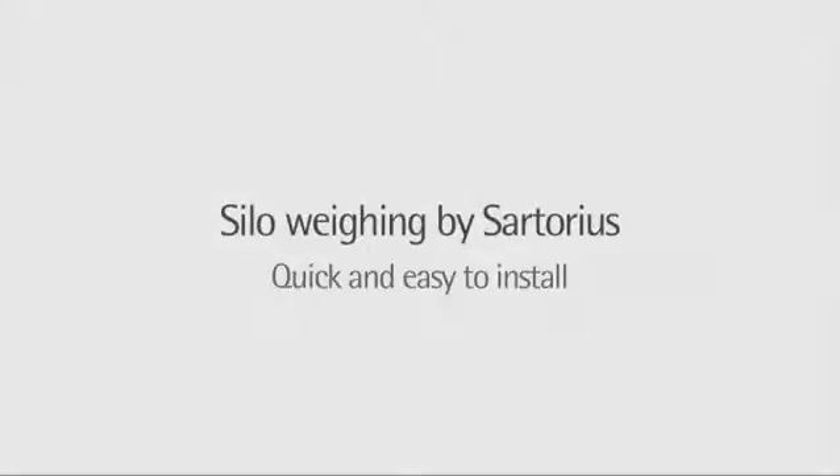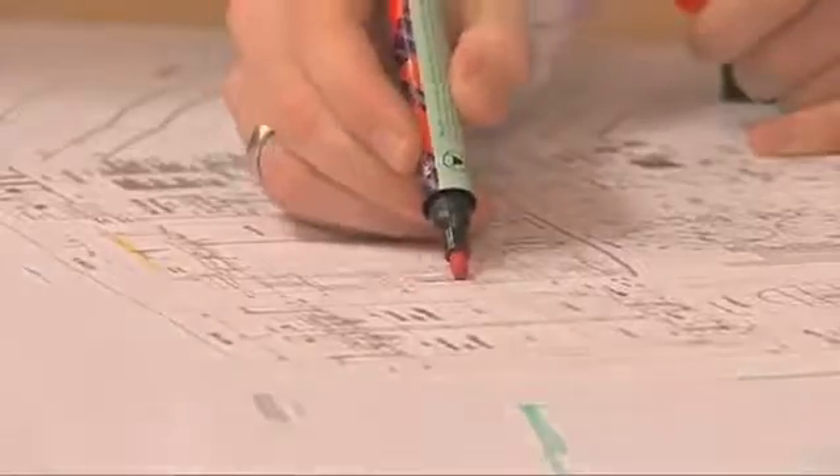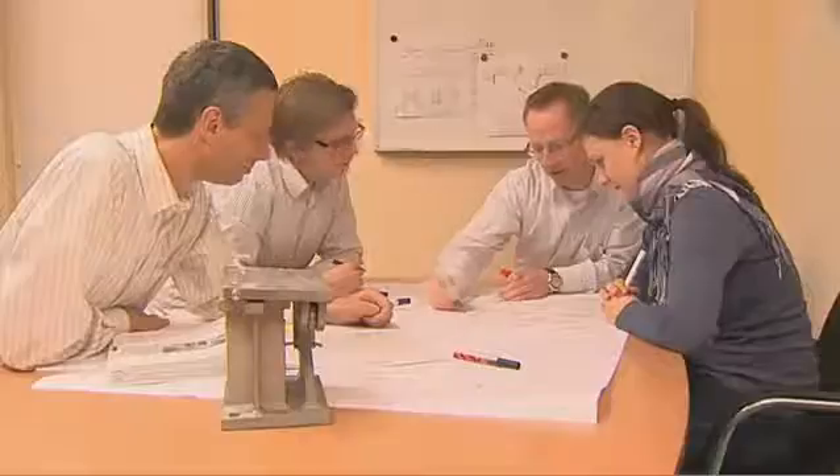Silo Weighing by Sartorius — quick and easy to install. Silo weighing is a reliable and, for many production processes, crucial solution for content determination. Preparation for setting up a silo always involves precise planning and the provision of intensive advice to our customers. In this process we support our customers with our expertise from the initial idea through to the technical solution.